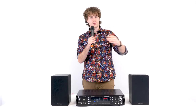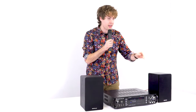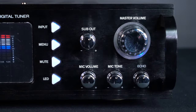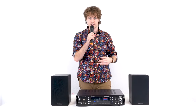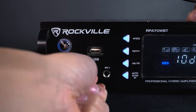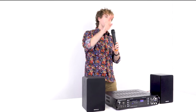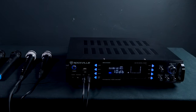There's also an echo knob that gives your voice an echo effect — turn it up and you'll hear the echo come through the speakers. These knobs affect not only the two included wireless microphones, but also the microphones plugged into the mic one and mic two quarter-inch inputs. So you can use up to four microphones total: two wireless and two wired through the amplifier.